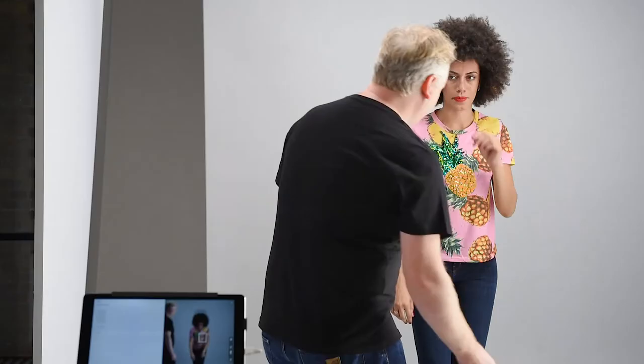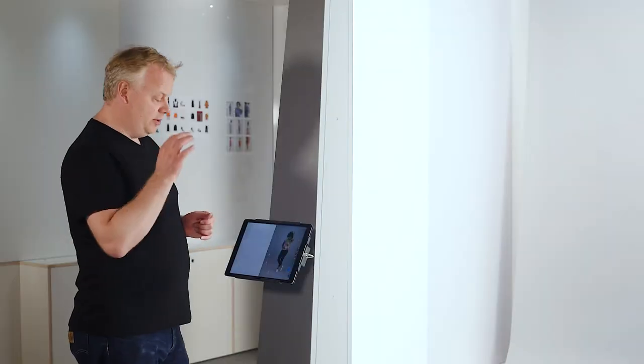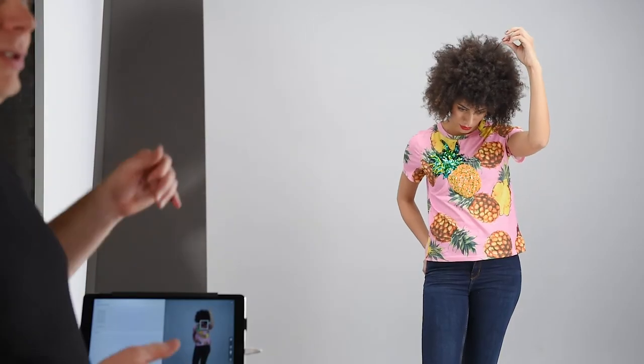Throughout the shoot, you might want to make small adjustments. If there are any creases, just make sure that we pull down the t-shirt. It's really key that if the model moves further towards you or further back on the set, you keep refocusing.